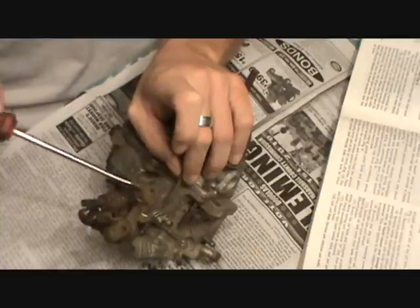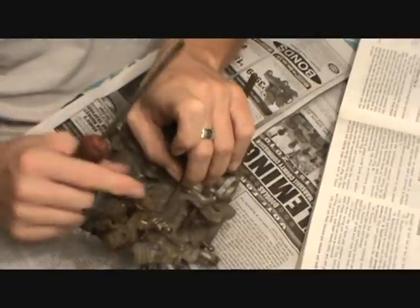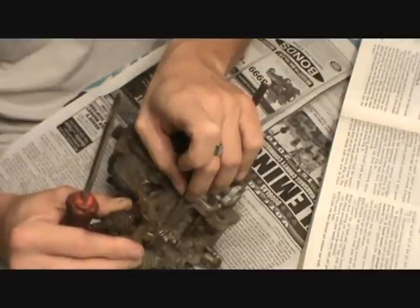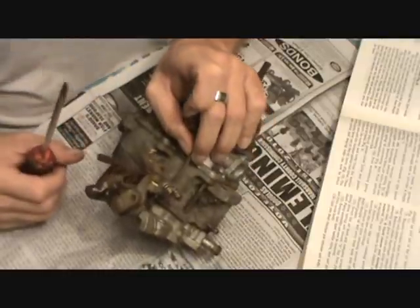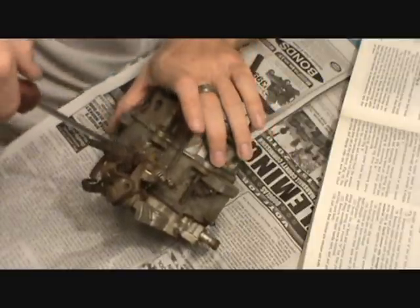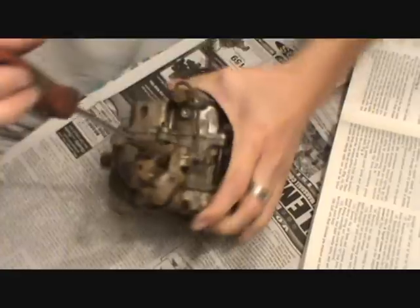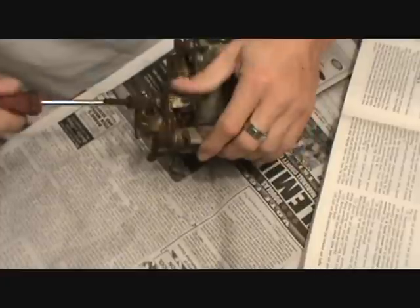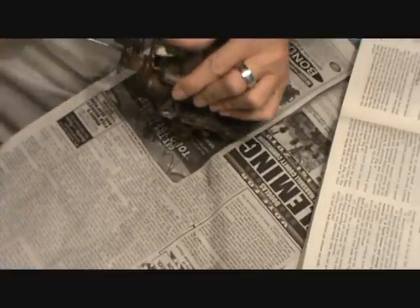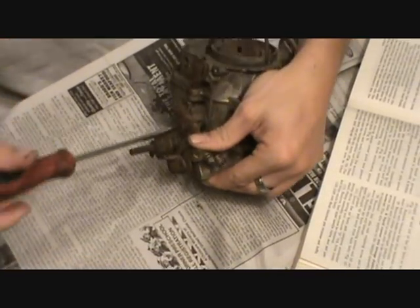When you crack the throttle open first thing in the morning it speeds the idle up, and as the choke starts to open and the choke heater warms up, it kind of rotates down in stages. So this large screw has to come out. It's really in there tight — I'm using my dollar screwdriver and I'm afraid I'm breaking it. You see that? That screw was really in there.